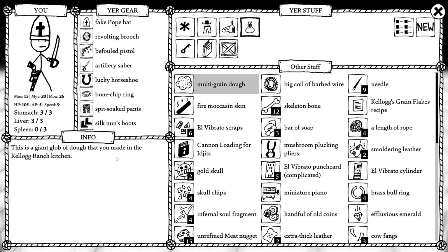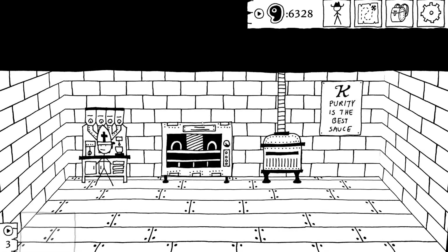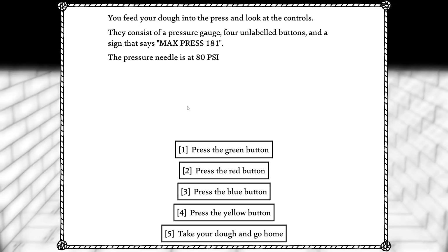What was the next part of this? The giant glob of dough that you made in the Kellogg Ranch kitchen. 91 PSI. Insert your dough. Look at the control — it consists of a pressure gauge, four unlabeled buttons, and a sign that says max press 181. Pressure needle is at 81 PSI.